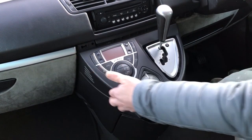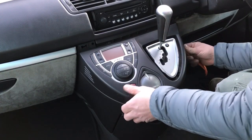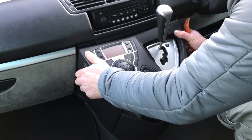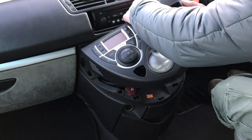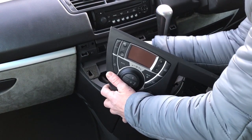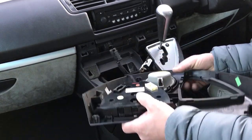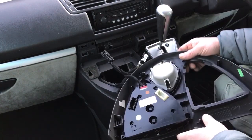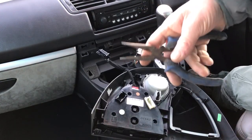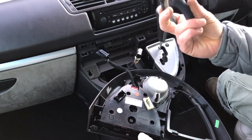Now we just have to go all around. I took those two out just for the purpose of this video to show you what the lights are. Those two are your lights — T5. You might want to use a long nose plier for this; turn them and take them out. Easy as that.